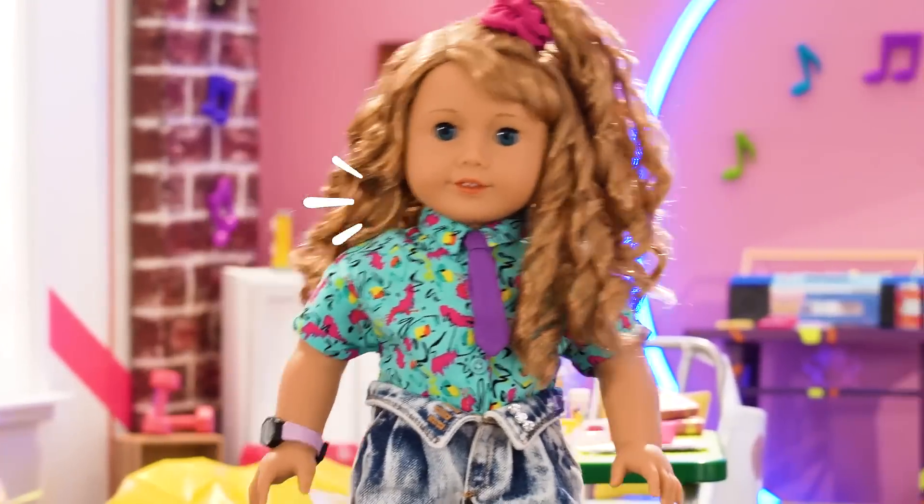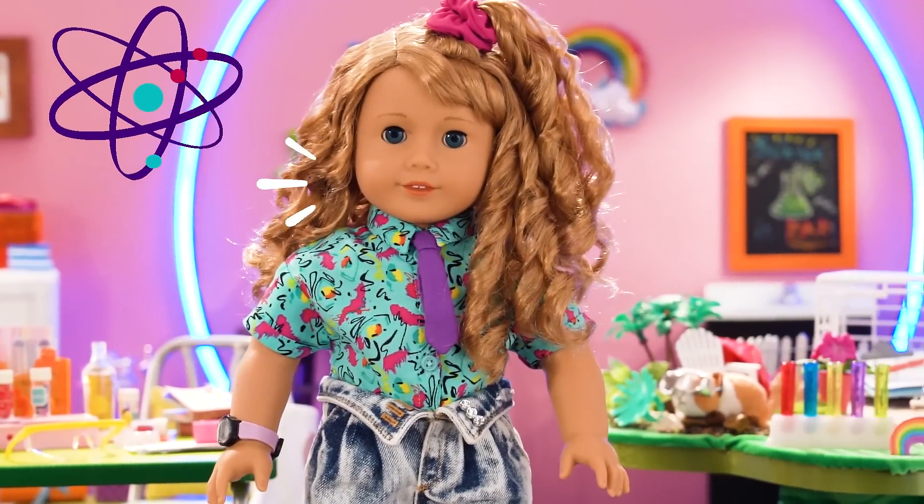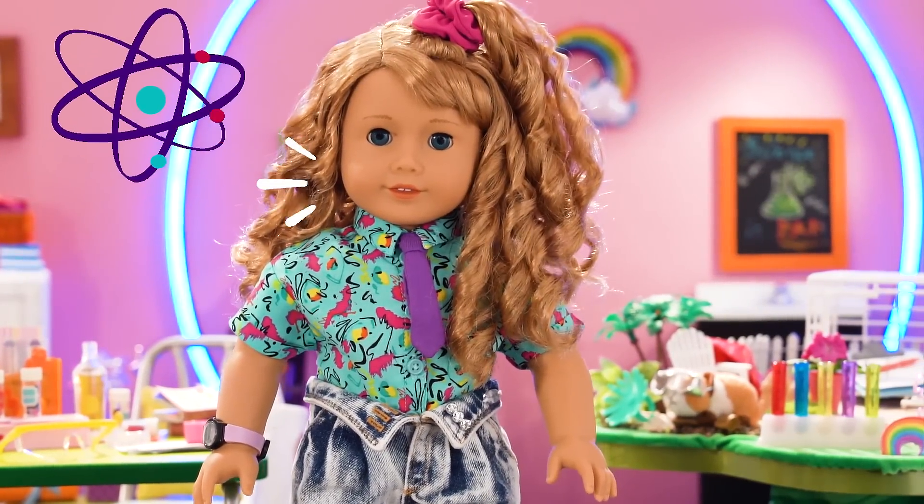Hello everyone! Welcome to Courtney's Corner. It's science fair week at my school and I thought it'd be totally fun to make my project together with you!